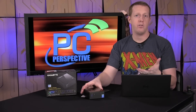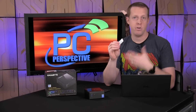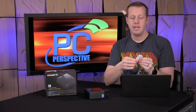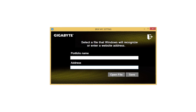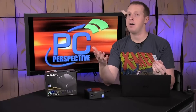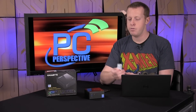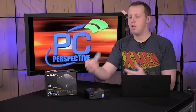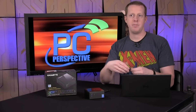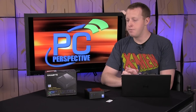NFC usage was interesting. They included a little application to program and utilize the NFC key, or you can use your phone. At this time you can only either open a specific file or open a specific web address when you use it. If you're creative you could create a batch file that opens all your normal applications, but we'd like to see more integration — like logging in when you set your NFC chip or phone down. That's the kind of interesting idea you could get behind with NFC.